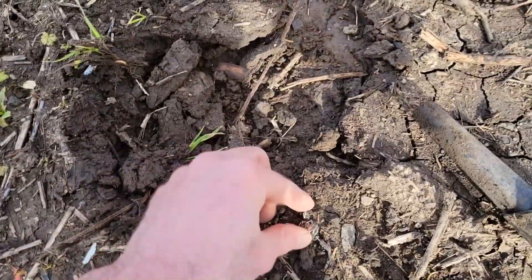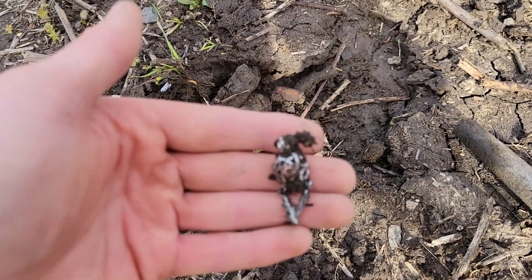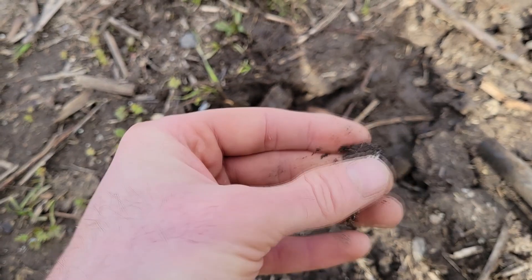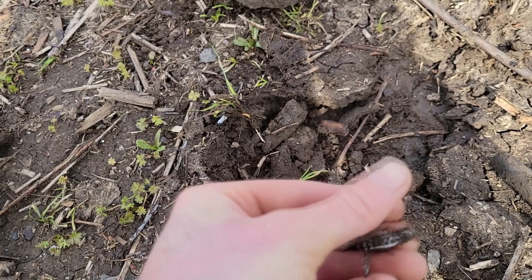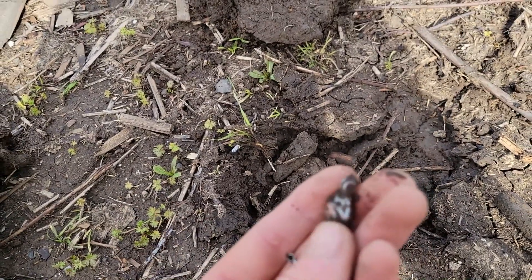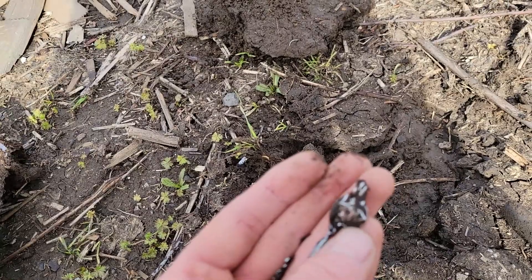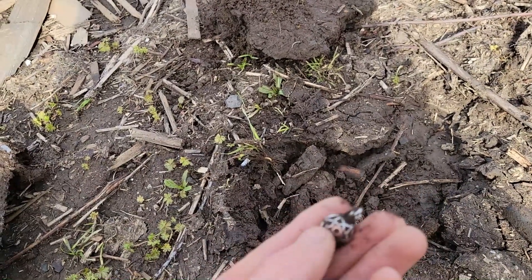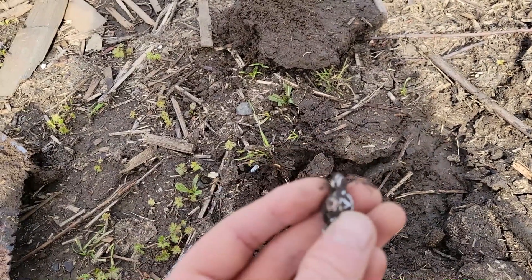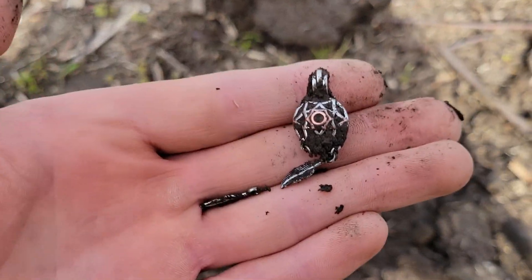Look what I found — my first jewelry find of the year actually. Looks nice but I doubt it's real. It was ringing up like a solid 11. Definitely not silver I wouldn't think. I kind of broke it a little bit. I'm gonna have to take that home, clean it up, and see if there's any markings on it. I will take it though.